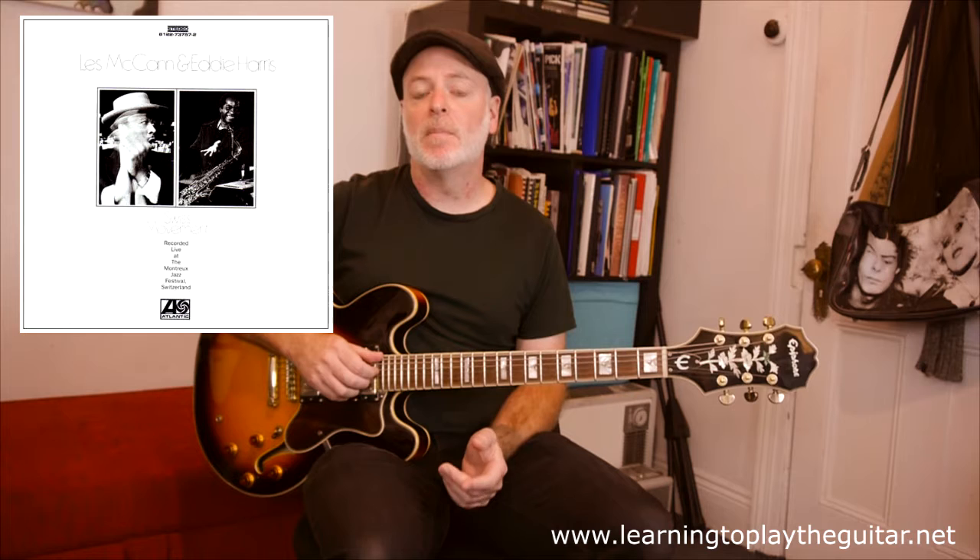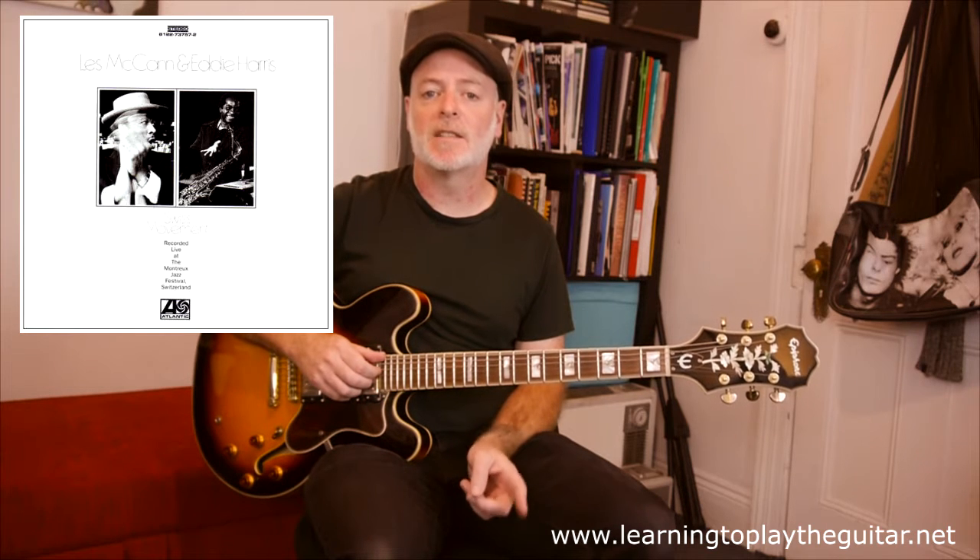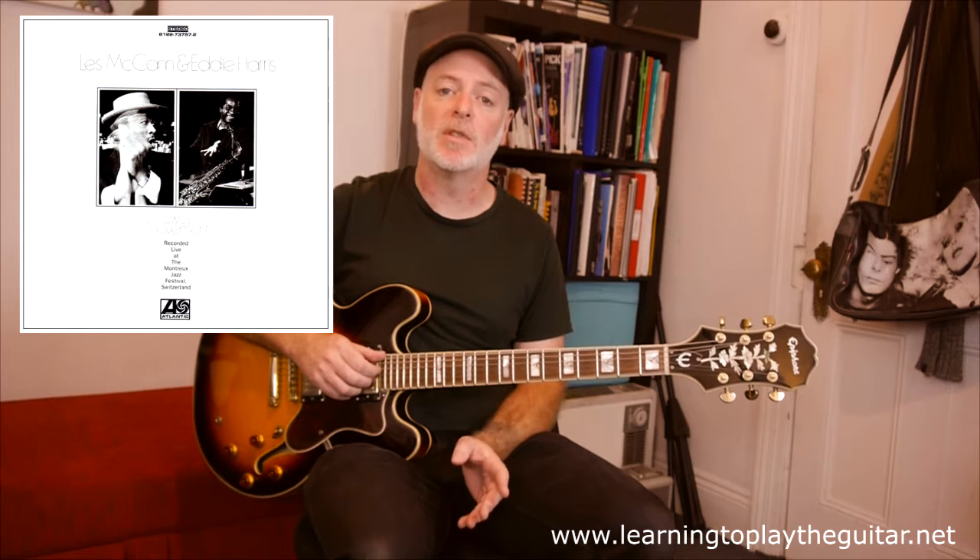The song itself features a 12-bar form based around the chords F7, Bb7, Dbmaj7, and an Ebmaj7, which acts as a turnaround going back to the start of the form. So it's a fairly simple tune to play.